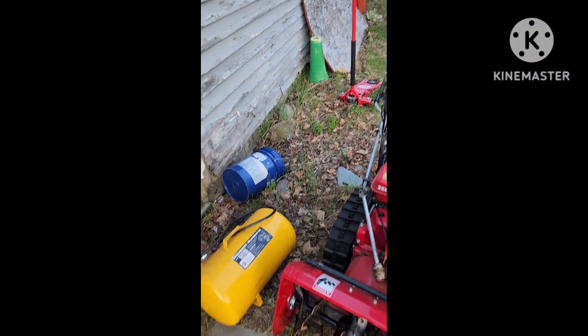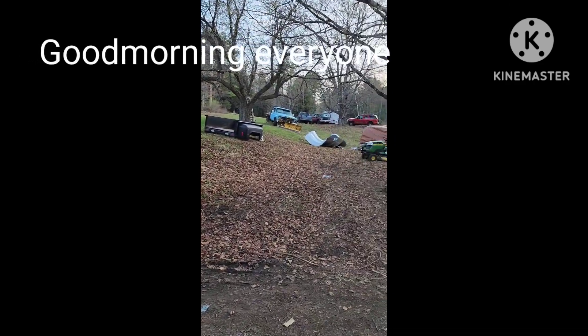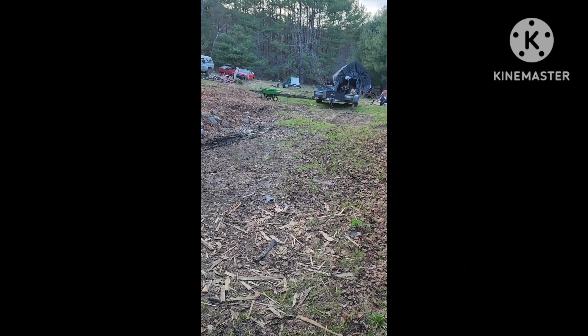Trying to get this cleaned up around the house here. We just got so much stuff, trash everywhere. There's my new garage. Got the 350 stuck in that mud hole earlier. Just so much to do around here.